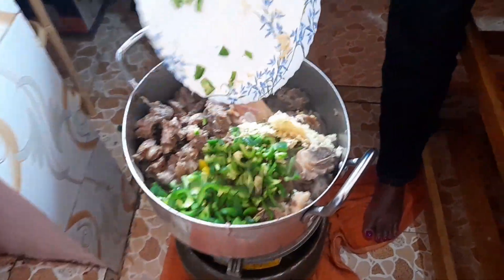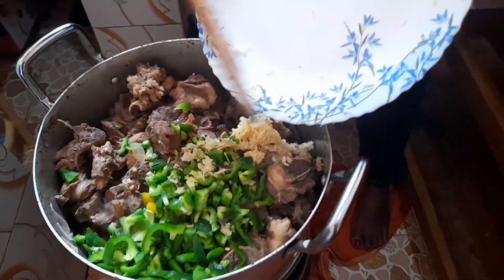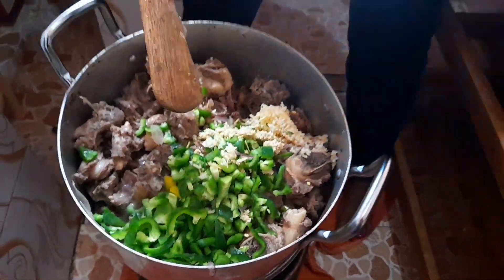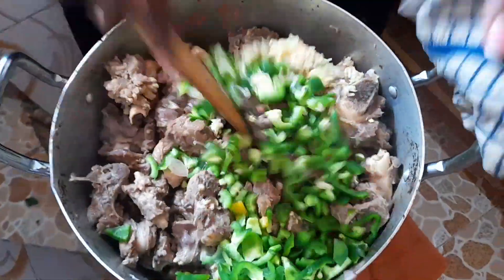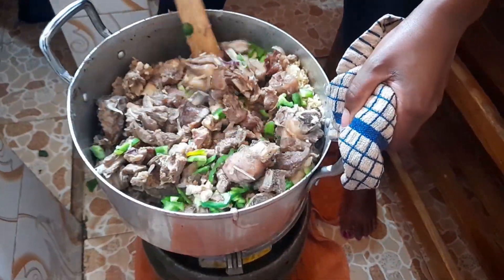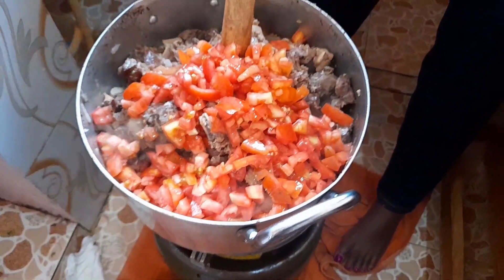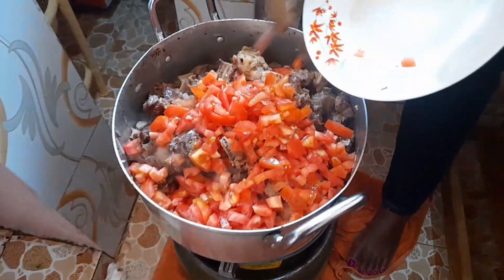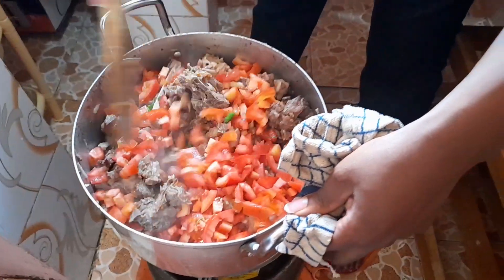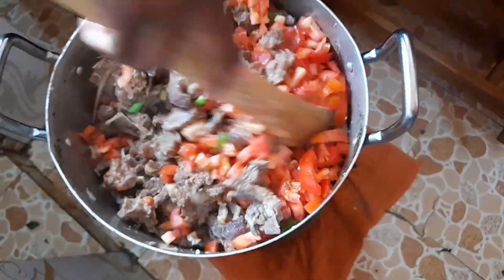We used green bell pepper, garlic, and ginger — the grated ones — and mixed that in, allowing it to simmer a little bit before adding the tomatoes. We then added a generous amount of tomatoes because we are looking forward to a nice wet fry to eat with ugali. The tomatoes were not very ripe but they got the job done and we had fun doing it.